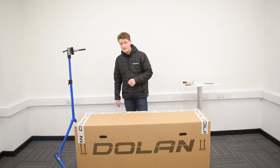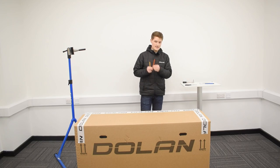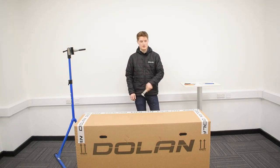A few things you're going to need for this build: a 5mm allen key, a 6mm allen key, a pair of scissors, and just a standard torque wrench.